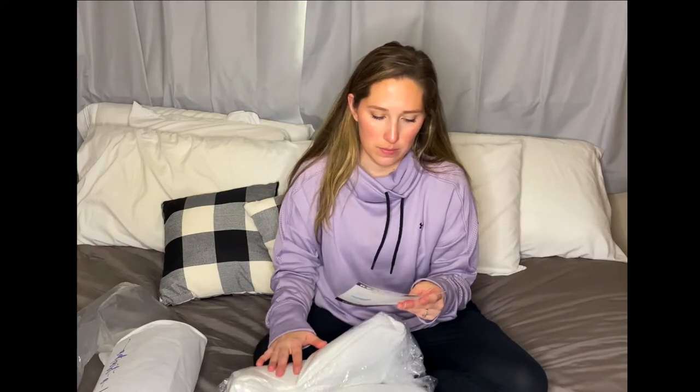For back sleepers, take out like a fourth of the fiber and place it in the storage bag, so you keep the fiber in case you ever want to change. Stomach sleepers can flatten the pillow for five to ten minutes. I love that you can essentially adjust your pillow, because with generic pillows you have to rebuy them every so often because they get all flat or nasty.